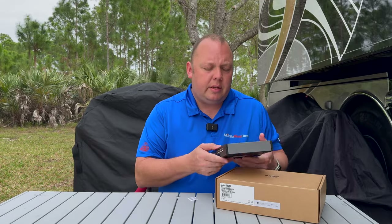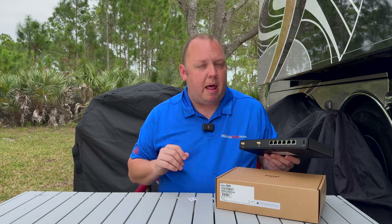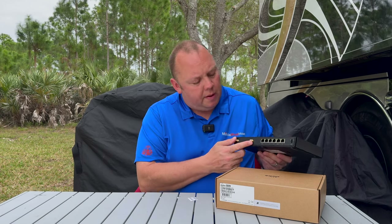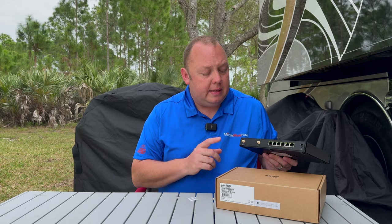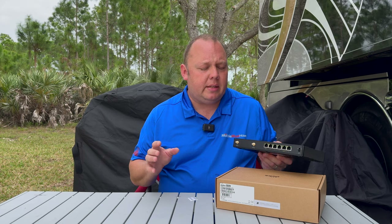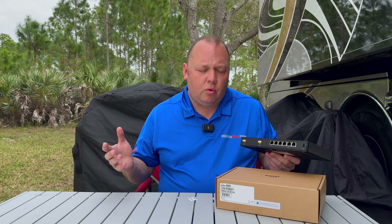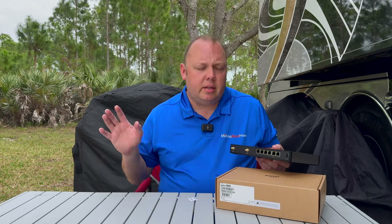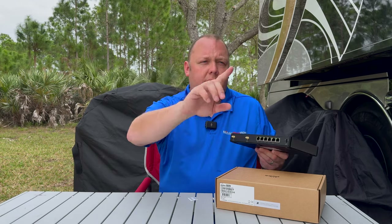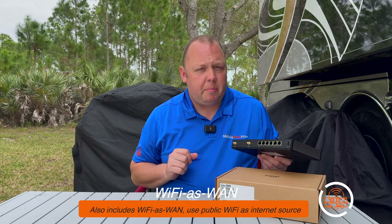Moving on to the other side of the device — and I apologize if I call it the Balance; I'm just used to these Balance products being in this form factor, but this is the B1. On this side we've got a Wi-Fi 6 dual-channel Wi-Fi configuration built in. Wi-Fi 6 is a newer Wi-Fi technology than the more traditional Wi-Fi 5, which has worked great. Wi-Fi 6 tends to work a bit better in congested campgrounds. This wireless is broadcasting locally inside your RV to your devices, and that Wi-Fi 6 technology can help you in congested areas.